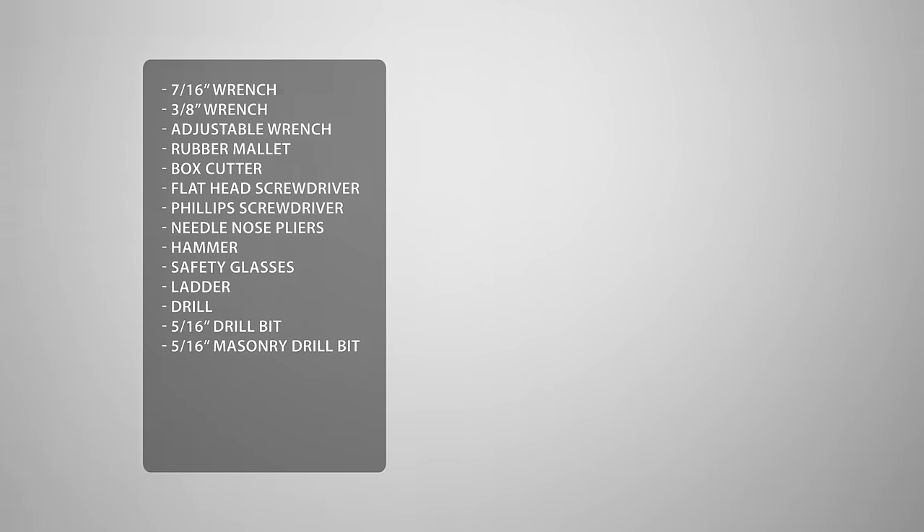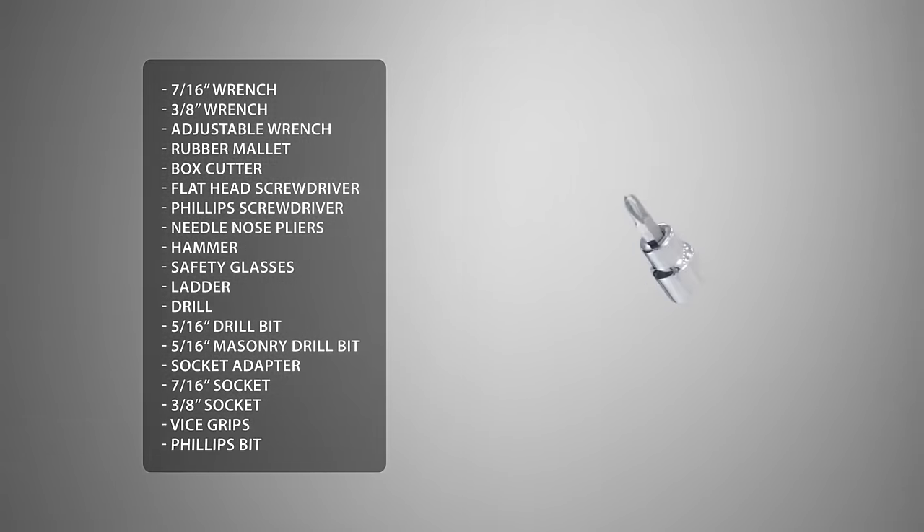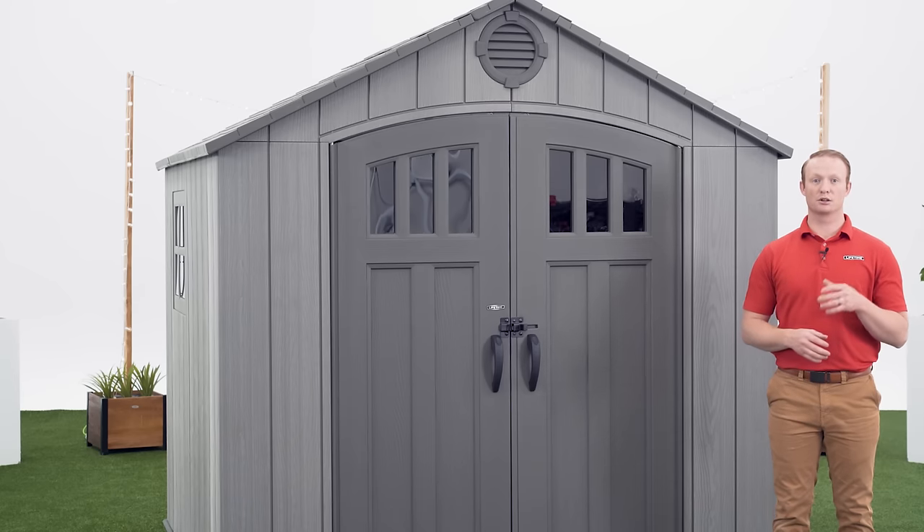To make this easier we're going to use a socket adapter, a 7/16 socket, a 3/8 socket, vice grips, and a phillips bit. It's crucial that you refer to your assembly manual to review the safety instructions for this build to prevent serious injury or property damage. Alright, let's get started.